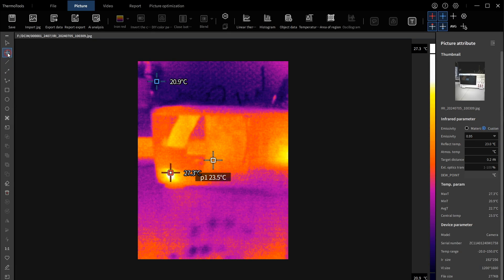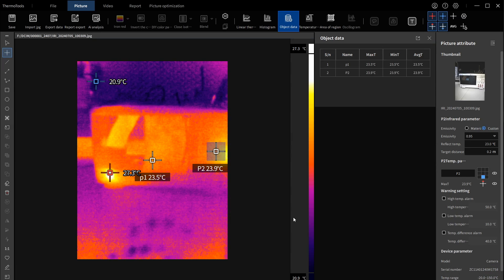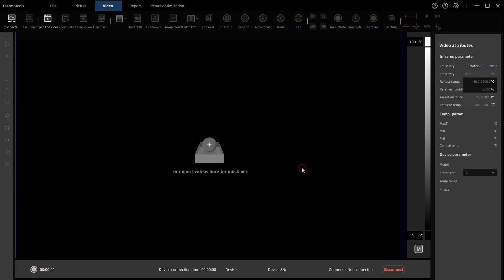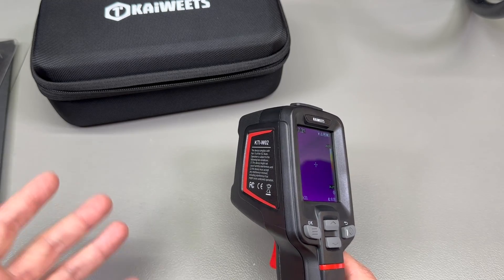In terms of the PC app, I downloaded the provided Windows app called Thermal Tools. However, I could only get it to work as a viewer and analysis tool for already recorded images stored on the SD card. It is useful for doing all sorts of measurements on saved images, but personally I would like an app that gives me live access and live measurements. Having to record first and then go back to the computer for analysis is not as useful, though depending on your usage scenario it might work for you.